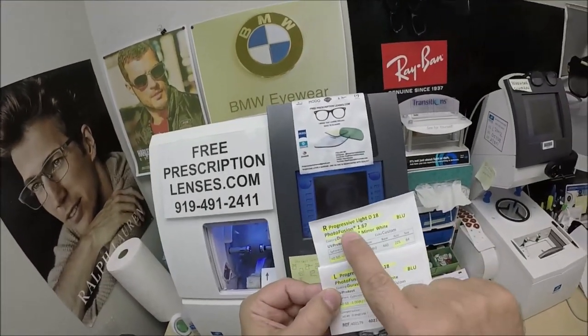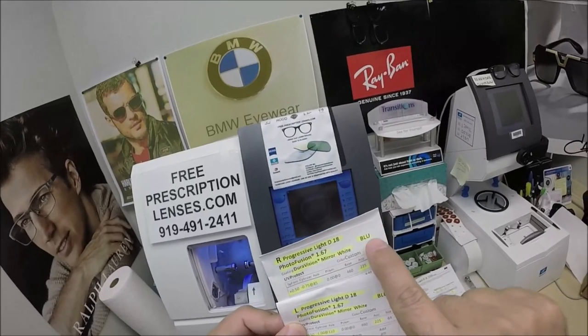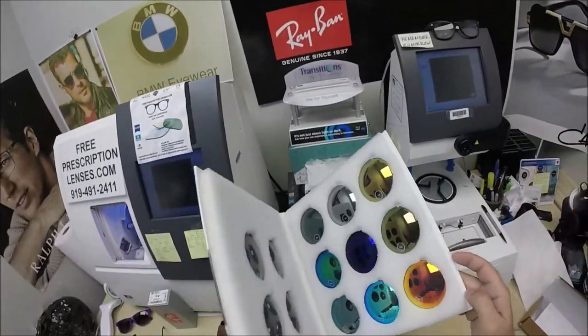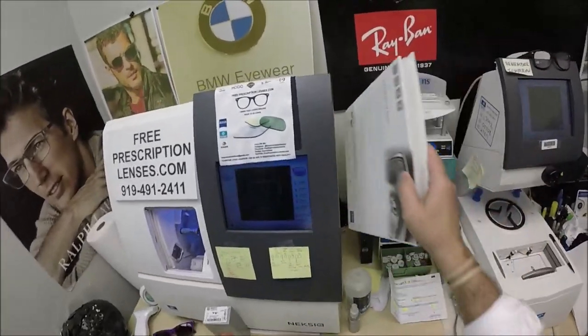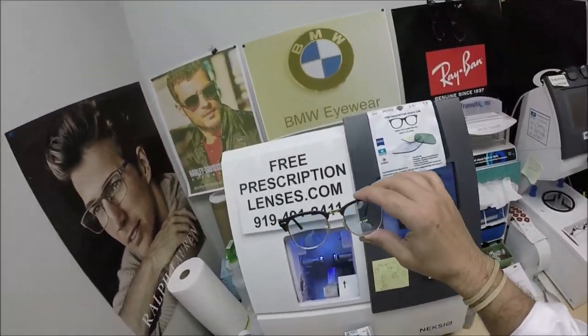You're going to get the original packets from Zeiss, where I've highlighted the Progressive Light D, 18 Photofusion, 167 High Index Blue, DuraVision Mirror White. To avoid the confusion, they have flash mirrors and silver mirrors — they already have a silver, so that's why they call the flash mirror white. And that's why I still call it silver-white, because you'll see that it'll turn that.